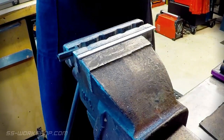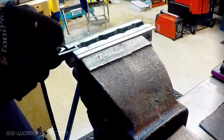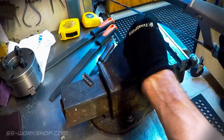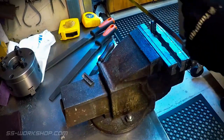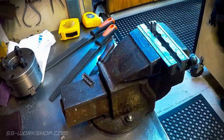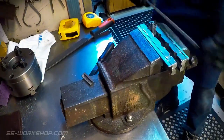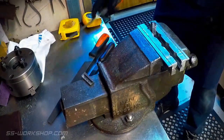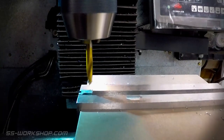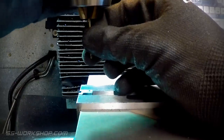Then I cut the angled feature using the same process. And now the final threaded hole — starting with a spotting drill, then a 2mm drill, then a 2.1mm drill to suit the M2.5mm tap I'm going to cut.